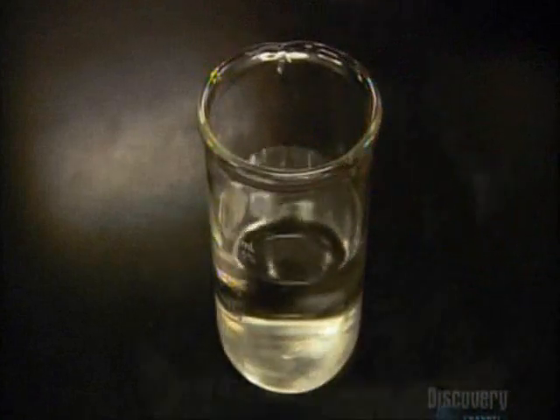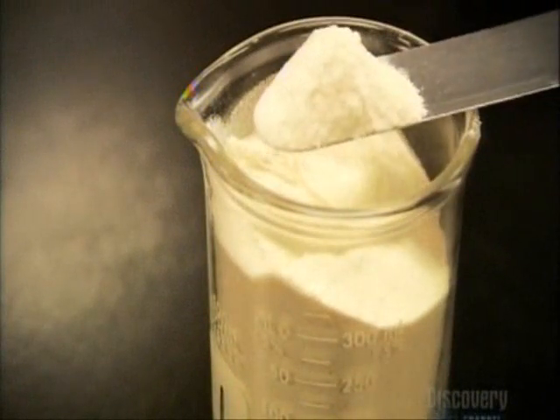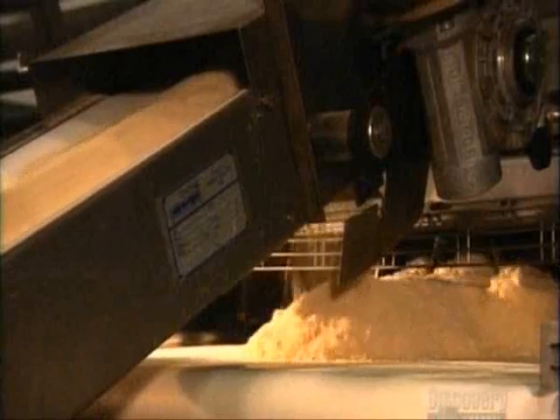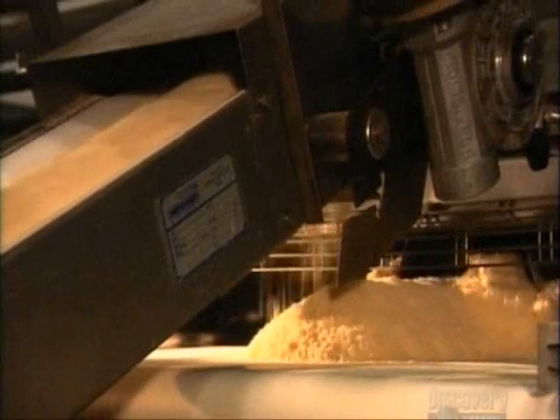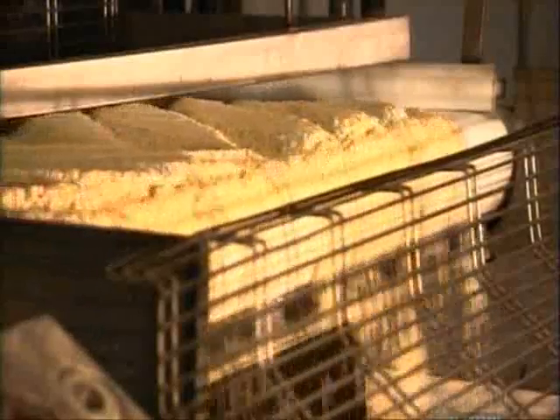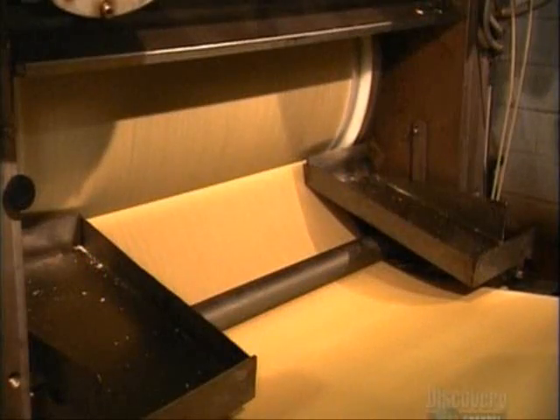To make stackable chips, they use a ratio of one-third water to two-thirds potato flakes, mixed with a little cornstarch mixed in. A conveyor delivers the mix to an auger, which disperses it. Then it falls between rollers, and using four tons of pressure, they roll the mix into one long potato sheet.